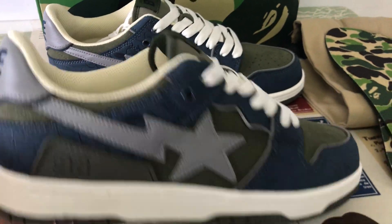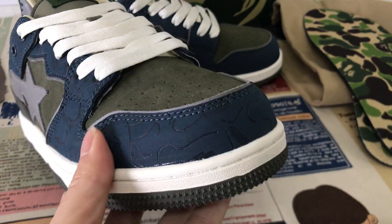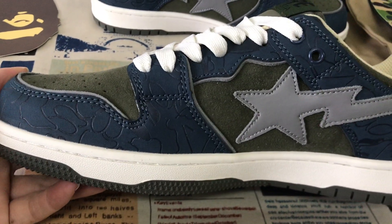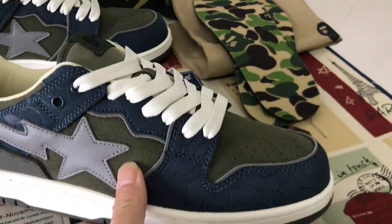You can see the shoes feature dark blue and army green color. Let me see the upper — the upper is made of regular leather. Dark blue regular leather with an embossed design, and the top and quarter in army green color leather.